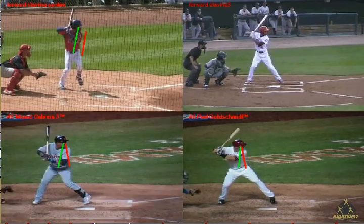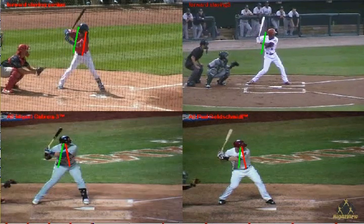Once again, the hitter at the top right — the minor leaguer — we'll draw the line. He starts in forward posture, which is correct. But when we move to heel plant, we're going to see that he remains in forward posture. This flaw affects the hitter's ability to generate and transition energy and adjust to the speeds of the pitch. It also tends to disconnect the lower body from the upper body.